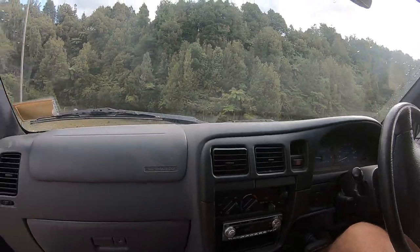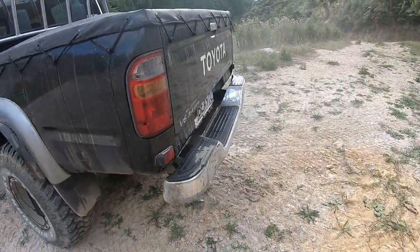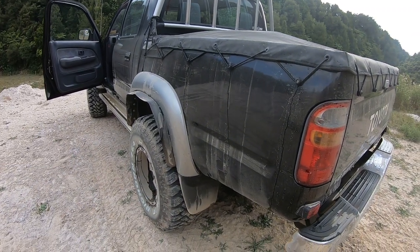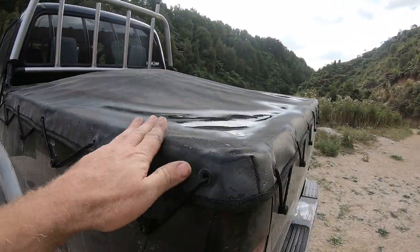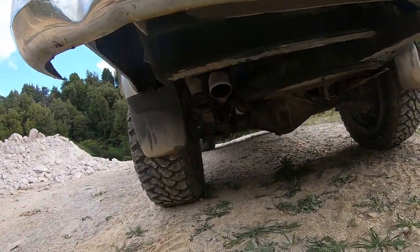Running or not running? We'll give it a couple of revs — this is what she sounds like. We just washed it and then came down the dusty track, so we'll go back and wash it again. There's a tonneau cover on the back like normal, and very subtly tucked in the back there is the exhaust, right up under there.